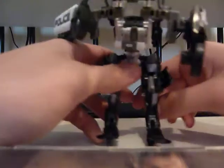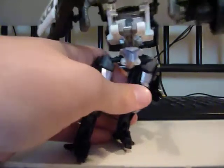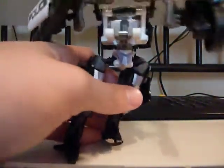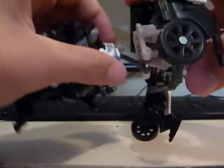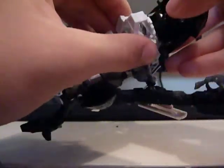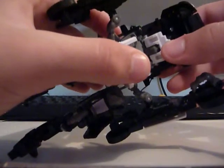Separate his legs and bring them forward. Kind of tight joints. Put his feet down like that. Then spin it around at the waist like that. Bring this big white panel piece down and pop it in like that.